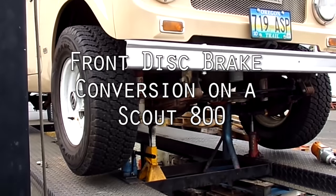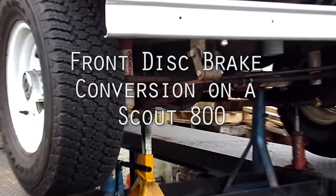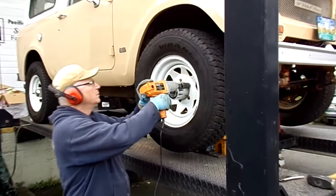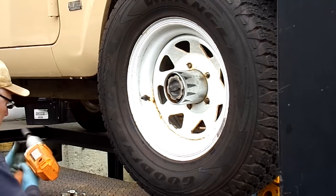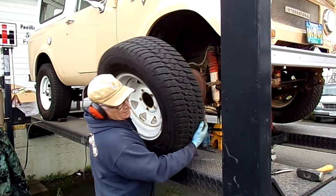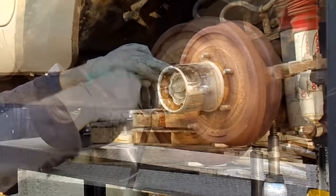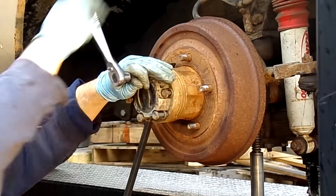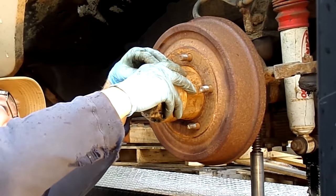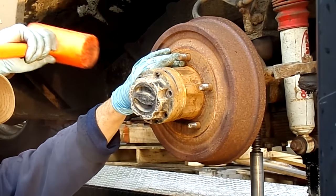This is an instructional video on how to install a front disc brake conversion kit on a Scout 800. Never get below a vehicle that isn't held up by at least two jacks or jack stands. This kit is easy to install, but we highly recommend that you have a professional install it. Brakes are dangerous — if something's wrong, it's very dangerous. There are also a lot of steps to this, and someone who does this every day is going to be much more qualified than you, the casual brake worker owner, to get it done correctly.